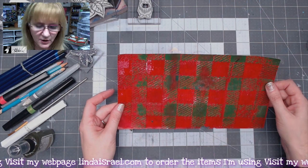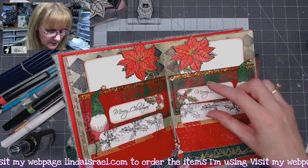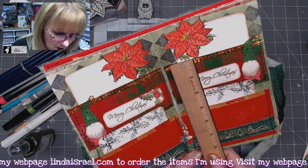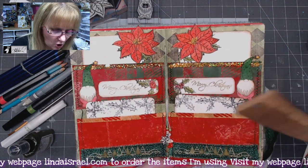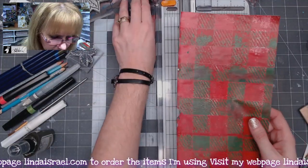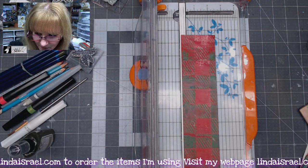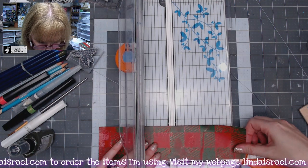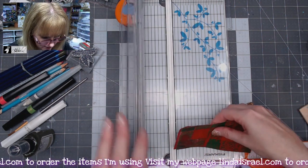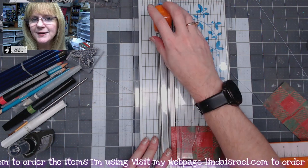I have a gel print here. The original page has gel prints going across it, so I'm going to take these pieces and create them. These are approximately two and a half inches tall by just over five inches wide. I'll cut this strip into two and a half inches and cut them to just under five and a quarter inches wide. These were book pages that I made with the Buffalo plaid stencil on my gel plate.